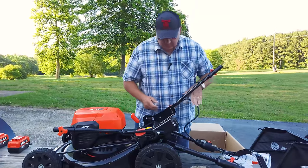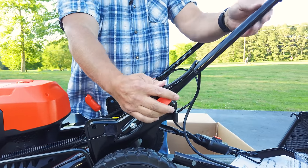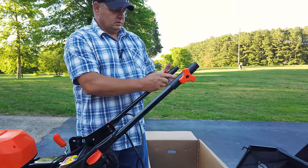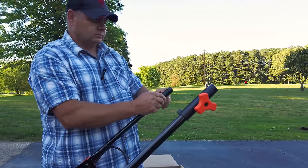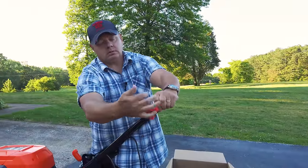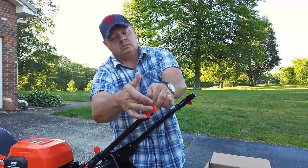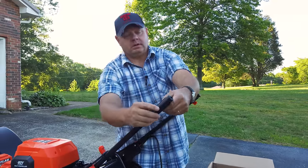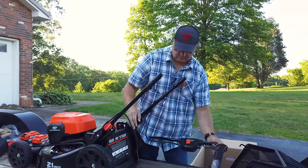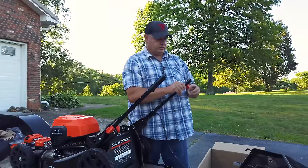Here's the little lever you pull out — I'll give you some close-up of that. Look at these little pins. You pull out so you can adjust it to whatever height you want on your handle, up and down. We'll set it at the highest point. Instructions are good — they are your friend.